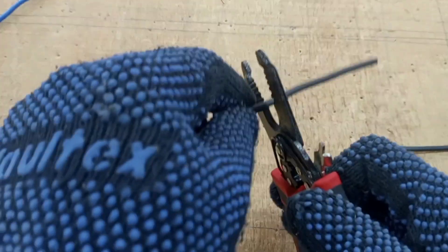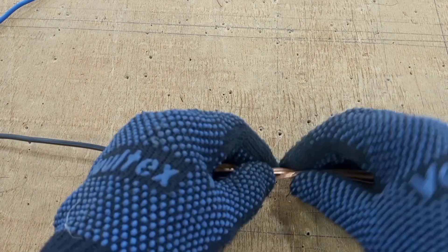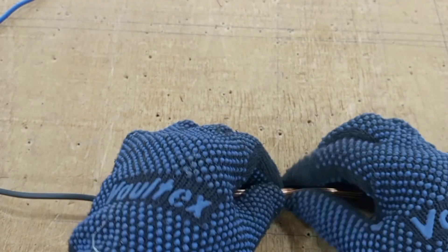Again, we peel off the ends, similar to the previous one we just did.